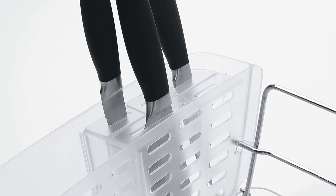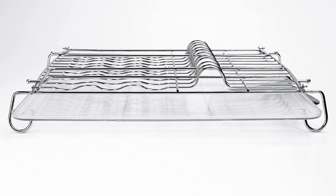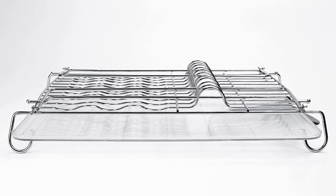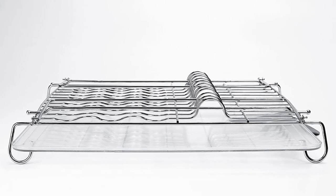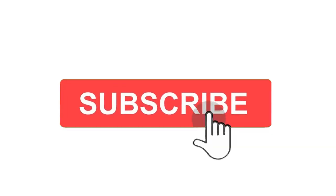So, grab yours while you can. Make sure to check the links in the description below. That's all for this review. Feel free to share your feedback — like, comment, and share our video. Do subscribe and hit the bell icon to get more videos like this in the future. Thanks for watching.